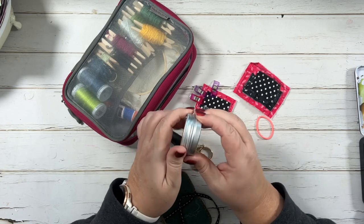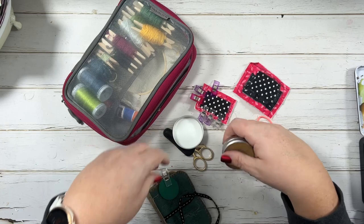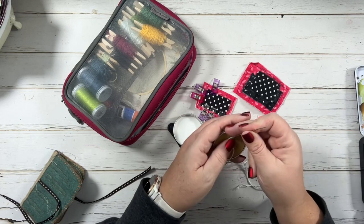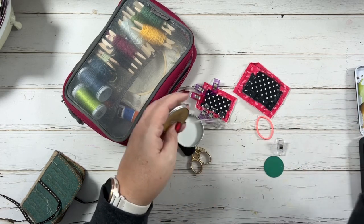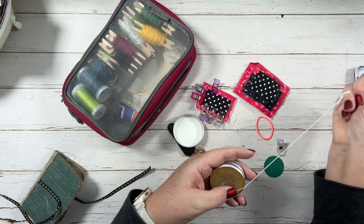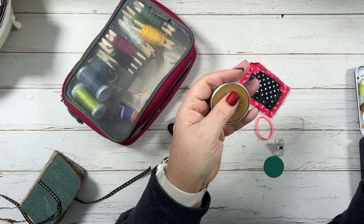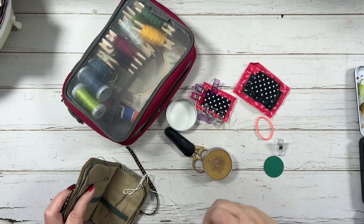Beeswax — I've had this forever. I got it on Etsy, and I think you can get it on Amazon too. Whenever I'm stitching, I pull the thread through it. I take my thread and run it through so it gives it some stability and keeps you from constantly having a bunch of snags. I don't always use this — it's so cold in Alaska that I have a difficult time getting it to soften up. I'll hold it in my hand to warm it up, or in the car I'll put it next to the heat to loosen it up. It does help to keep you from getting a lot of snags.